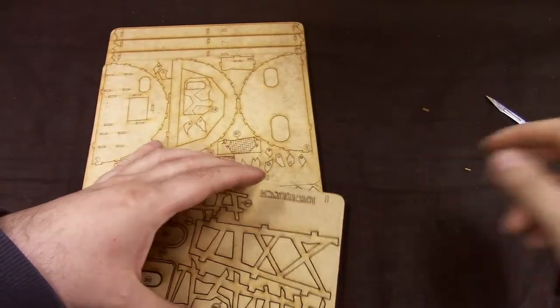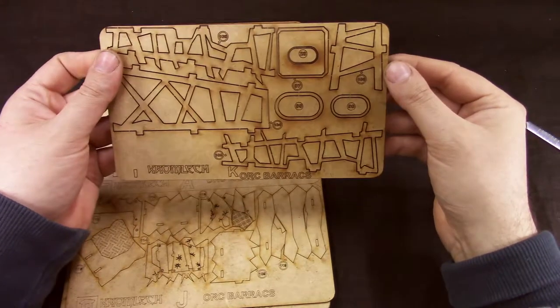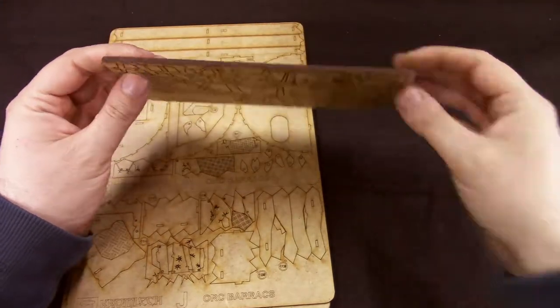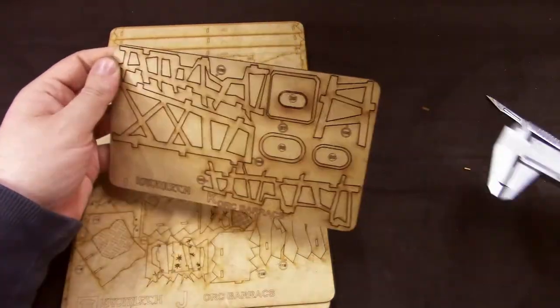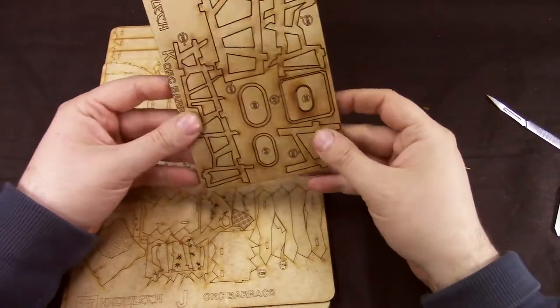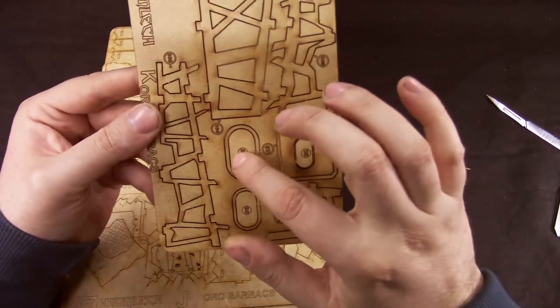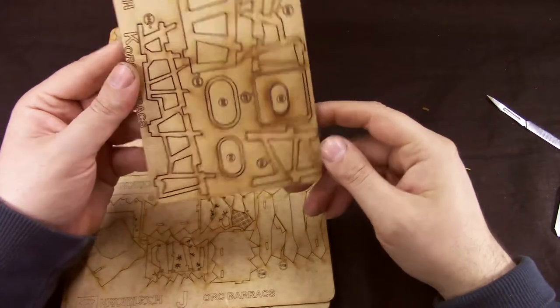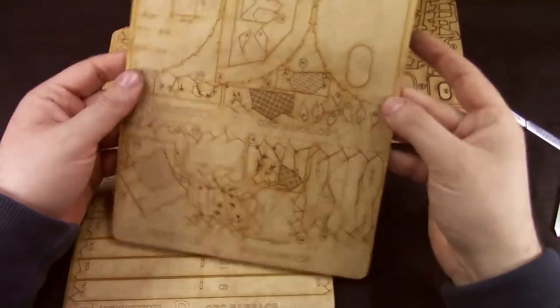Looks okay. Then we get the MDF cuts — and that smell of burnt wood. So what we get: this is 3mm MDF. We get a piece of this, so these are probably some supports. We get all the numbering, which is nice — you don't have to look for any pieces.